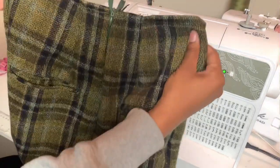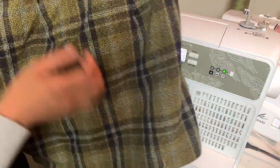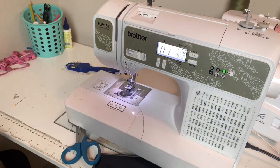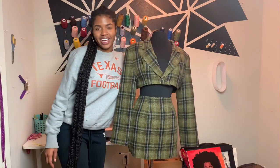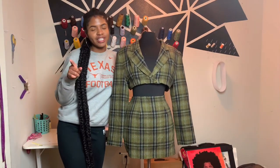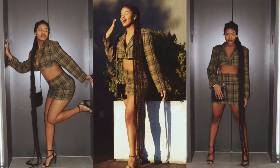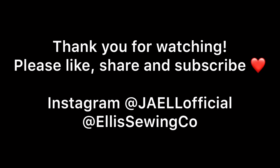Congratulations, everything is ready. Now I can iron out my skirt and jacket and get it on the mannequin. Now it's time for me to try it on. Thank you for tuning in — I'm sorry the end of the video feels so rushed, but I have more videos coming soon. Please like, share, and subscribe. You can follow me on Instagram — my brand page is at Jielofficial and my sewing company page is ellissewingco. If you have any other ideas for videos, please comment below. Bye!